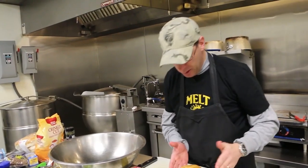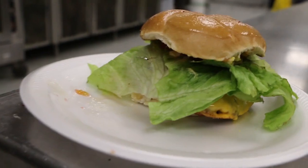Okay, then there's my burger. And bottoms up.